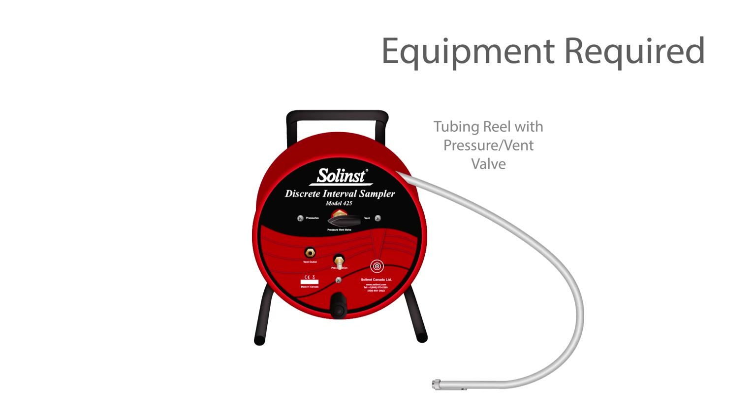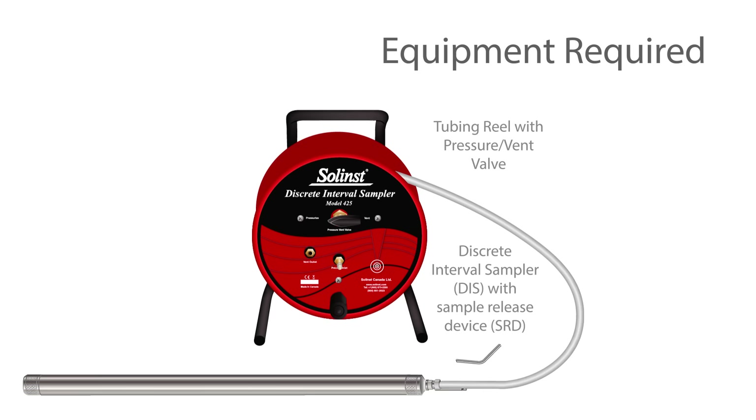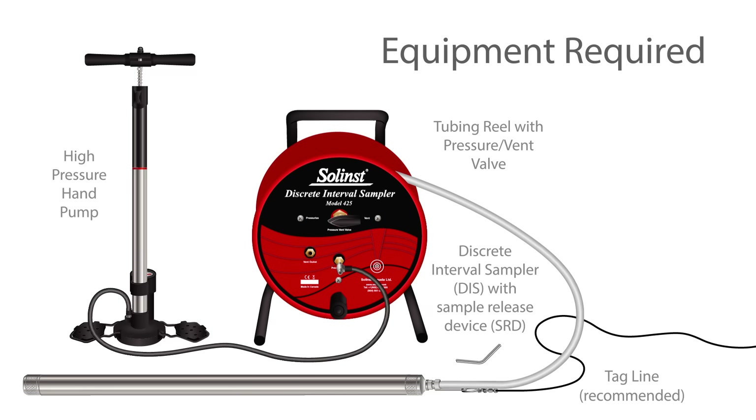For operation, you will need the tubing reel with pressure vent valve and the DIS with a sample release device. It is recommended to use the Solenst tagline to provide extra support for the DIS. You will also need a high pressure hand pump and a sample bottle.